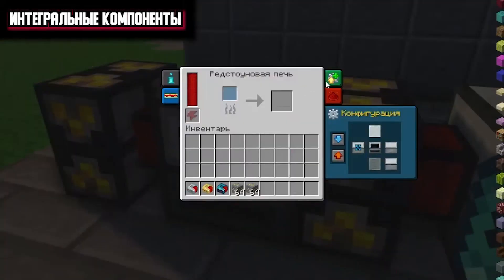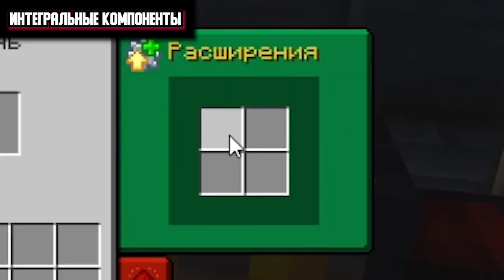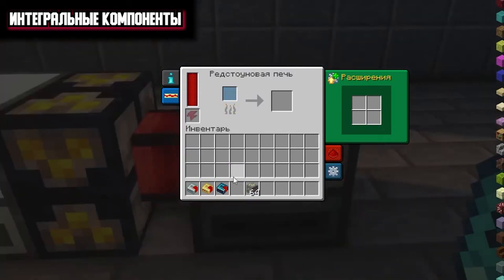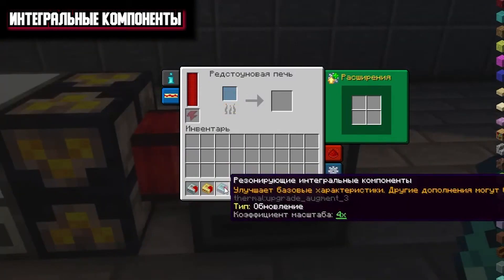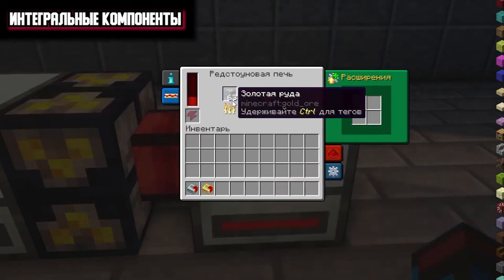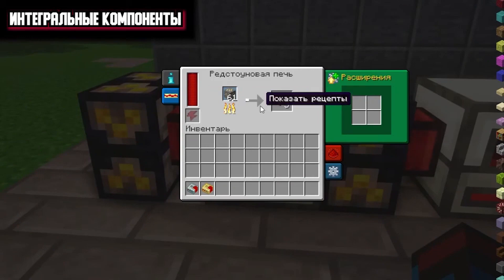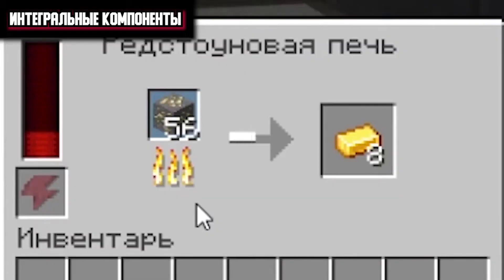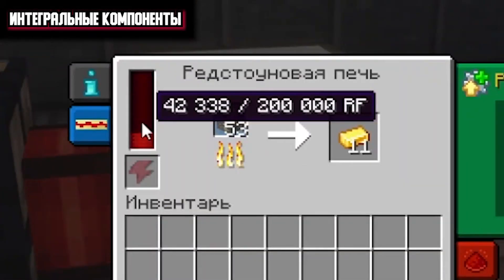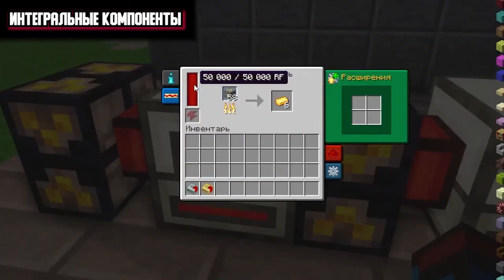For the purity of the experiment, I prepared two standard stoves with no extension in them now. We will simply smelt the gold ore in the first stove, and in this stove we will put the latest component — the resonating one — and also begin to smelt our ore. Pay attention to the speed difference: the speed is noticeably higher. We can also say that we have increased the capacity of our mechanism — now we have as much as 200,000 RF of energy, whereas initially you had 50,000.